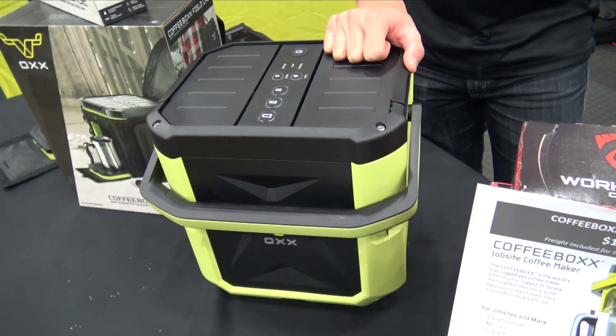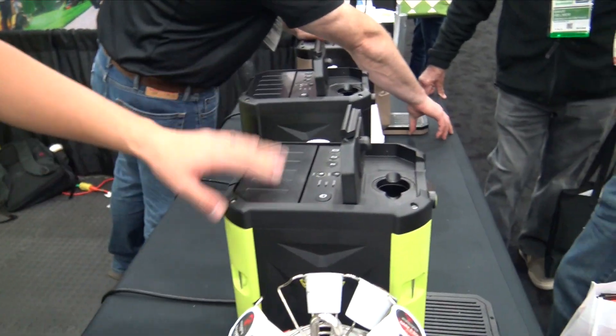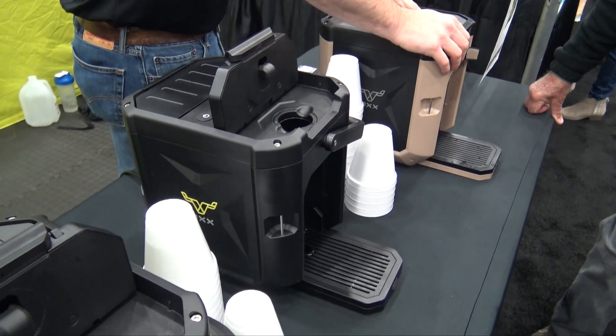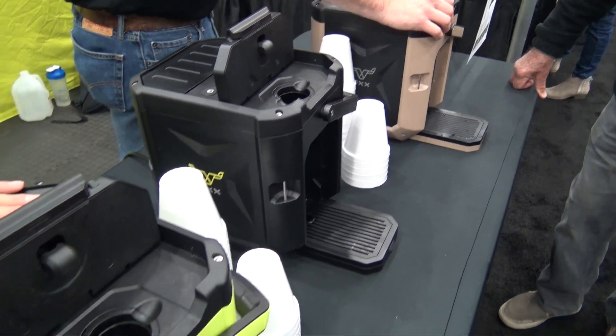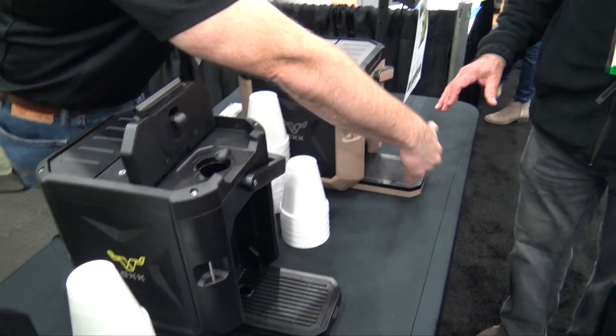You've got a green version and also a black version — is there a difference between the two? We initially started with the green with construction work in mind. More feedback we got back from customers, especially from the military — they loved the product, but they just couldn't bring bright green on deployment. So we came out with the all black and the desert tan as well.